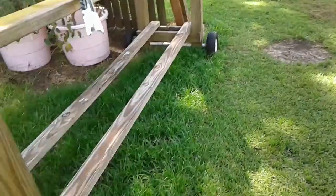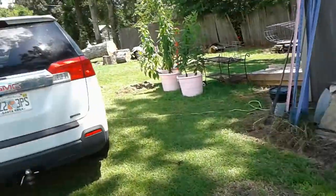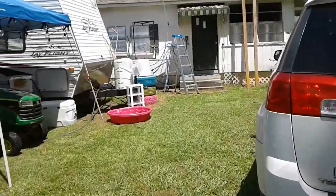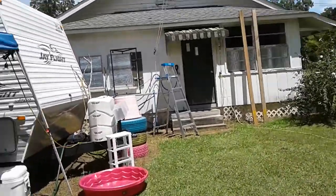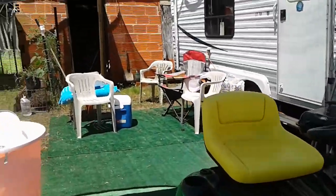I want to hurry up and weed-eat this right here and then go work in the house on some stuff — try to finish clearing an area so I can unload that mobile attic. I know I say that every month.